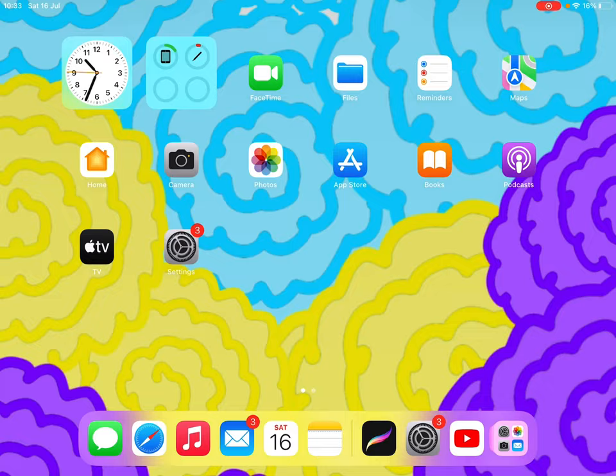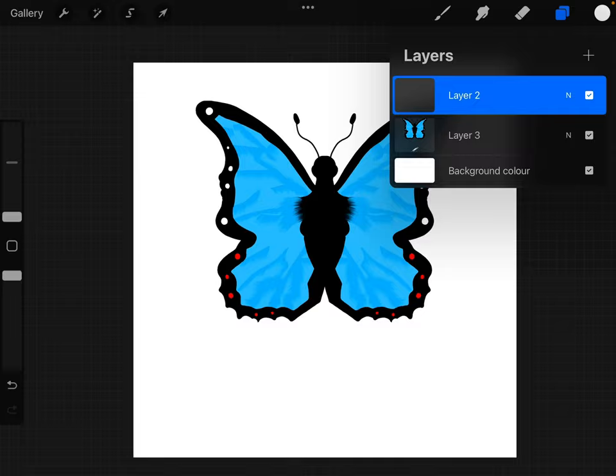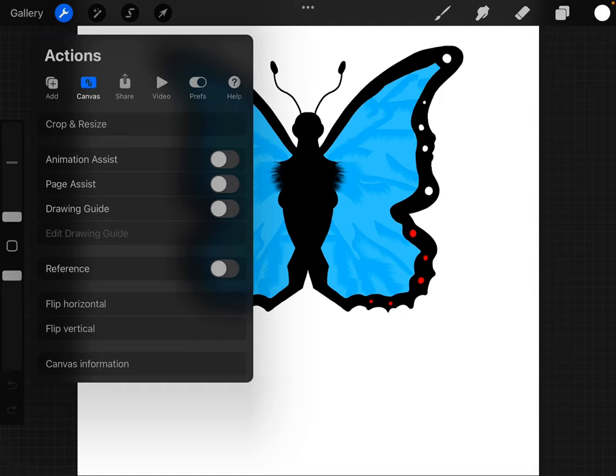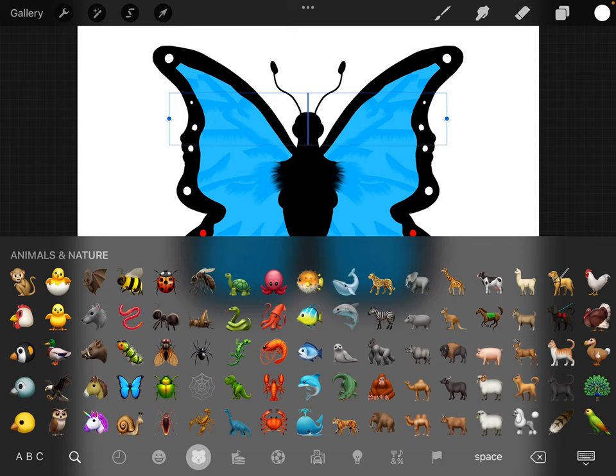Hi guys, I'm back again. I just need to show you the drawing I done yesterday. I done it off the butterfly emoji. I done it off this emoji. For me it looks pretty similar.